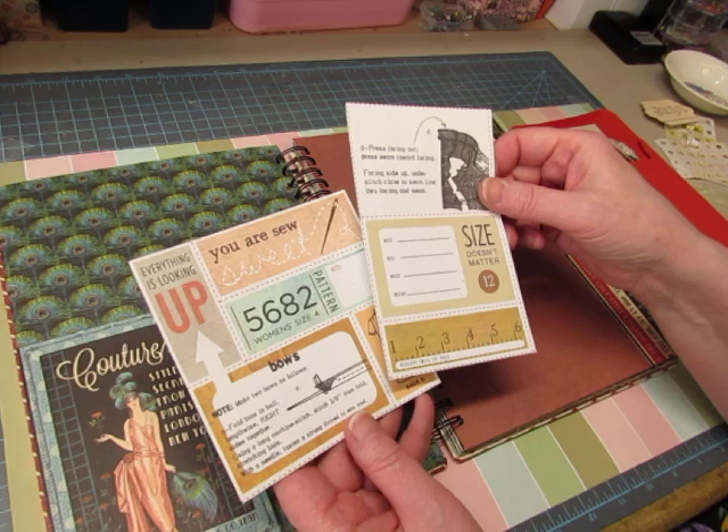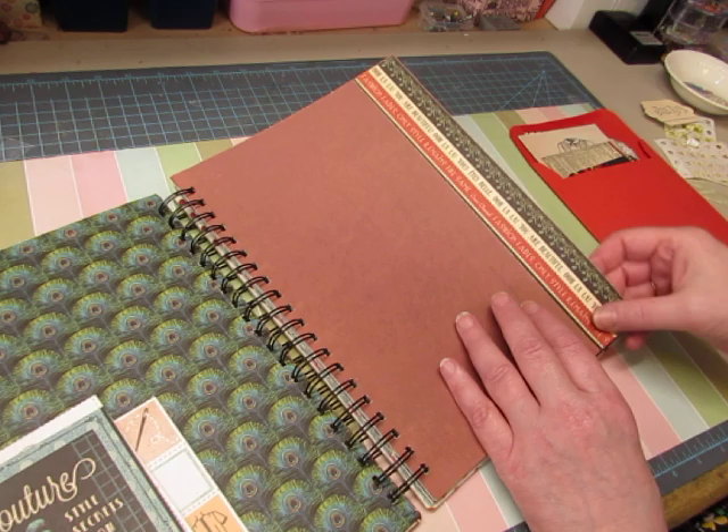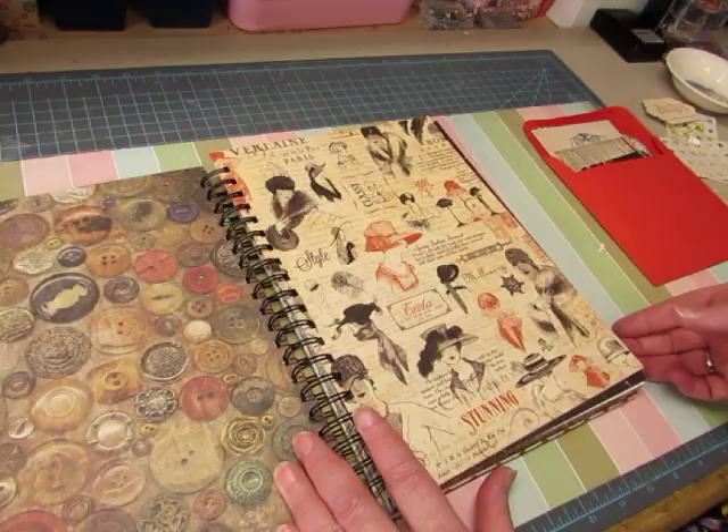I know the name of the paper was Lucille, but I don't know the set or the company it came from. Told you, it's been a while. This strip here is from Graphic 45. And I think this is maybe Tim Holtz paper — I don't remember. Love this. From Graphic 45.